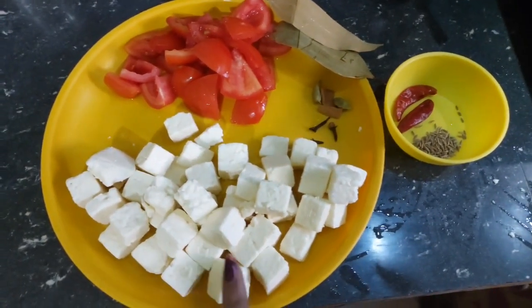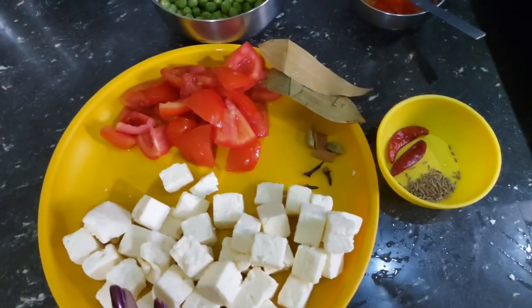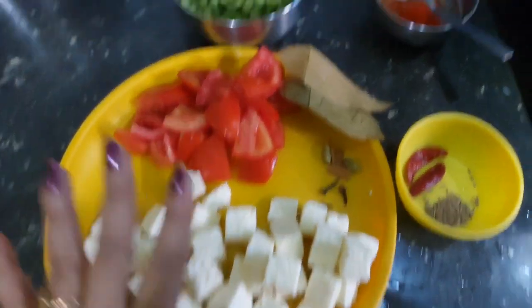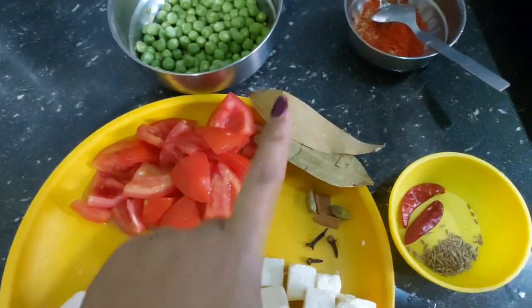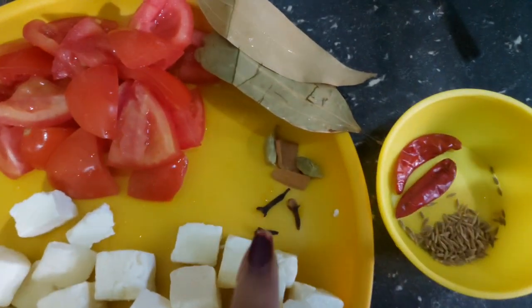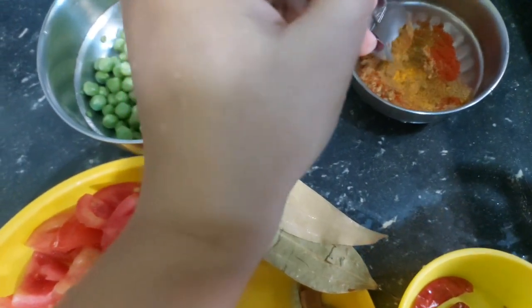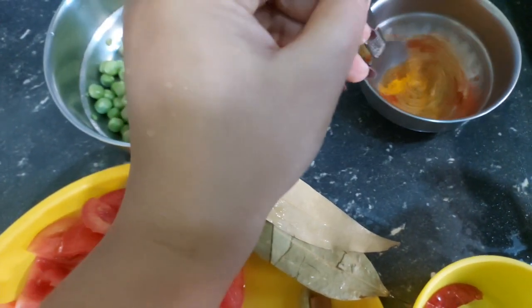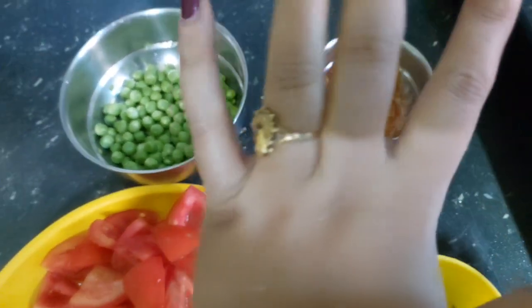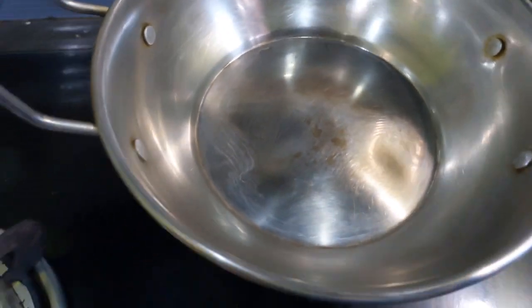This is a simple recipe. Hello, let's get started with the ingredients. We are going to prepare everything step by step.